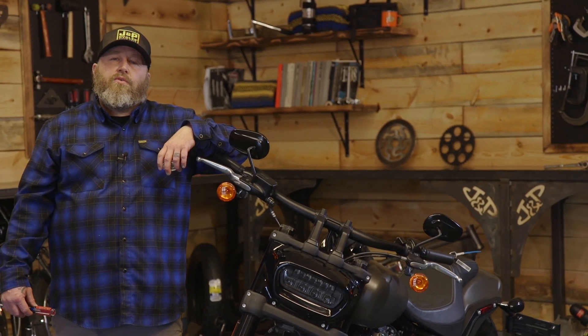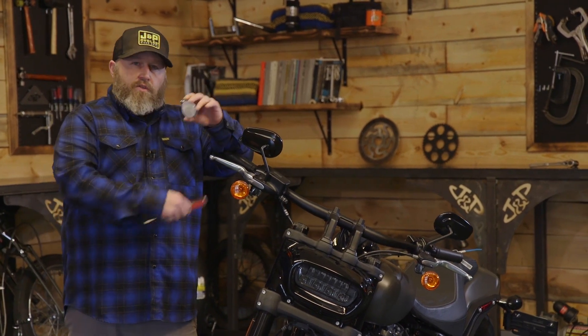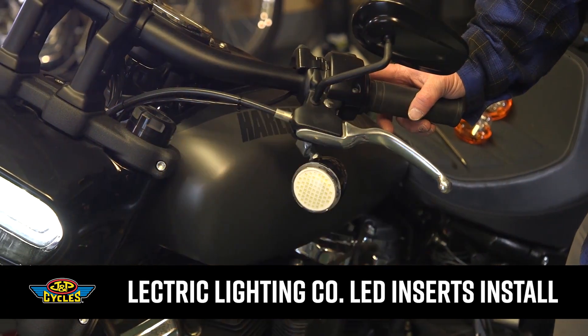Hey, it's Patrick from JMP Cycles. I'm going to show you a really easy and awesome upgrade for Harley-Davidson turn signals with this LED insert from Electric Lighting Company. The install is a snap — all we're going to need is a screwdriver.